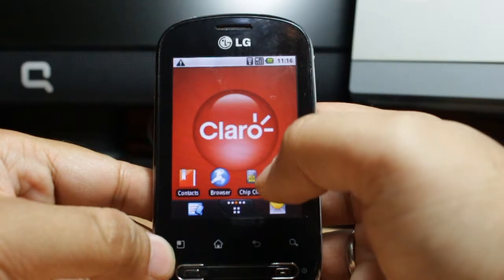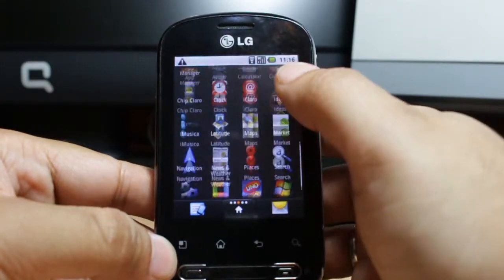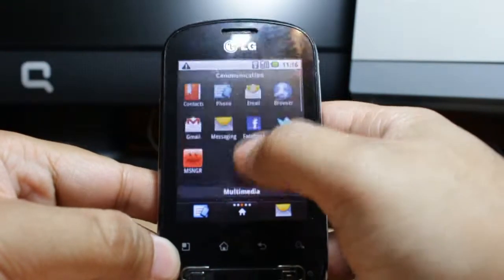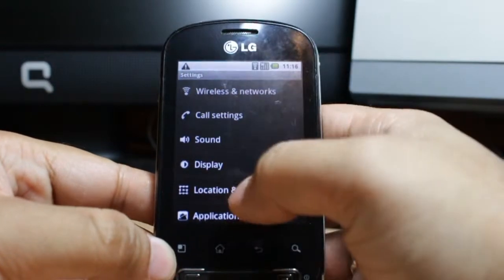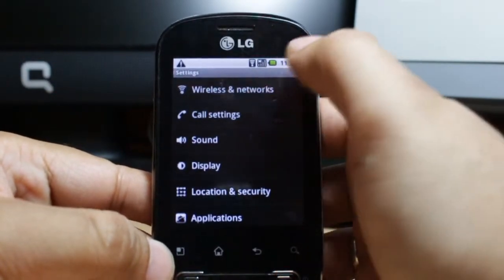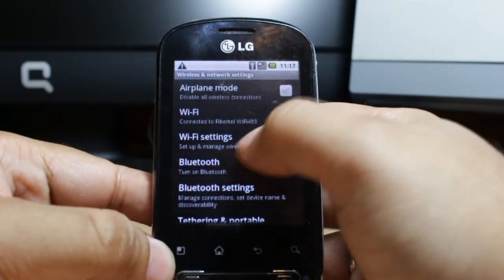I click the home button. Now I want to show you a few more options for Wi-Fi. For this I have to go to the Menu and search for Settings. Here is Settings, and in Settings the first option is Wi-Fi and Network — click on this one.